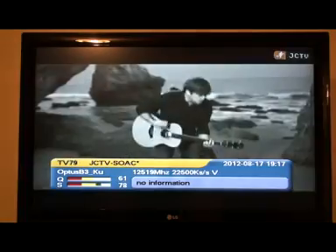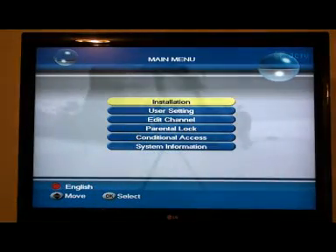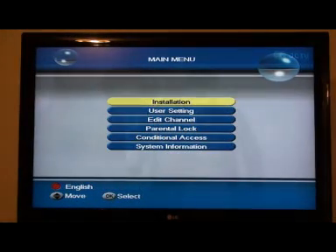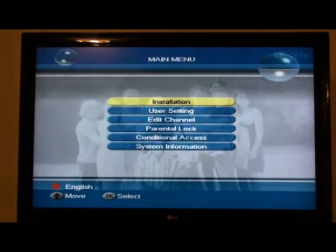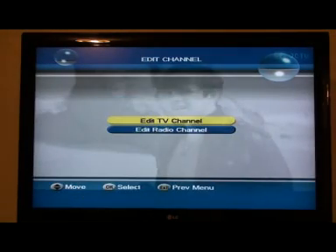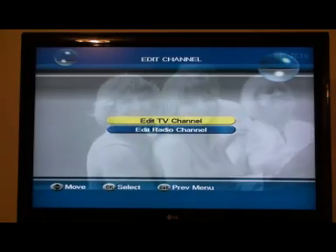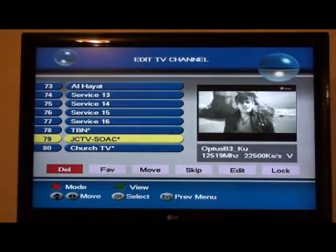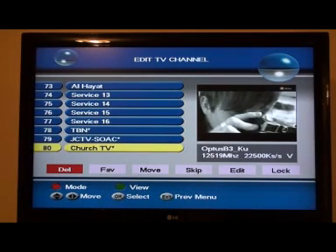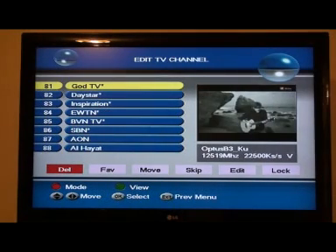We've got too many and we've got to get rid of those we don't want. We're going back into the menu and going down to edit the channels. See that 'edit the channels' there? Press OK on 'edit TV channel.' Now we're going to delete a few — all those we don't want. They go up for miles.